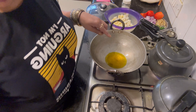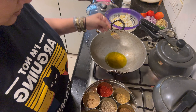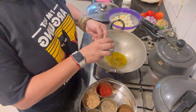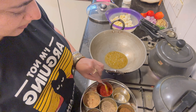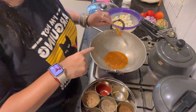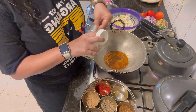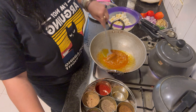I'll add jeera and heeng. This is my special from Kanpur — suka dhaniya. I'll let it cook for 2 minutes, then add namak, kaldi, and lal mirch. Then I'll add the masala.